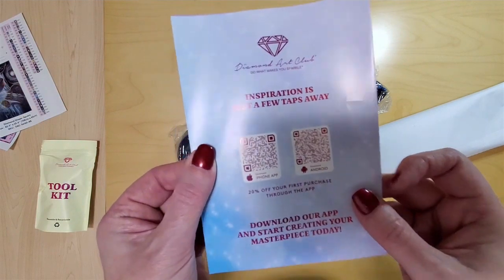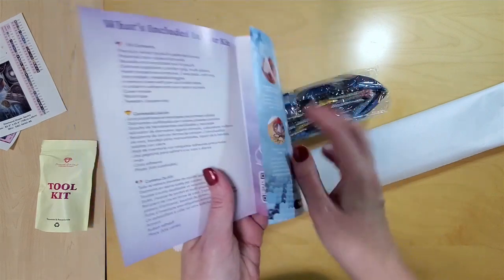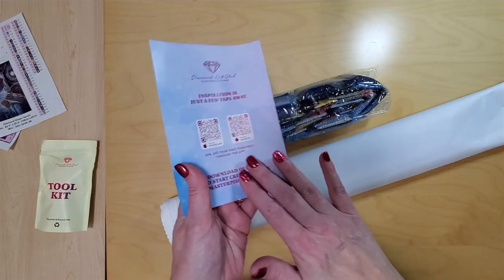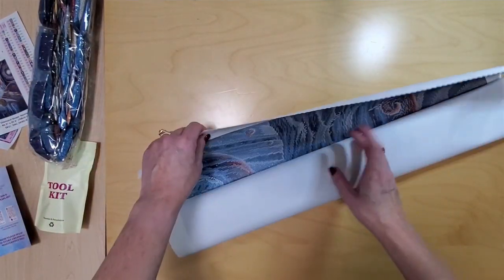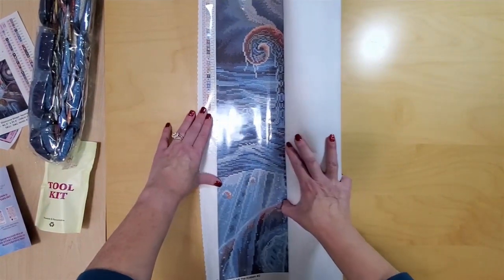We have instructions and a thank-you note from the Diamond Art Club founder — instructions on how to diamond paint and more codes for discounts. And our giant drill pack. We'll have a look at that later. Right now I just really want to get into this and I think it's a landscape going this way.